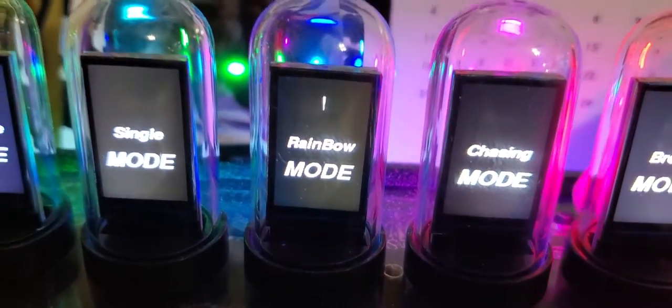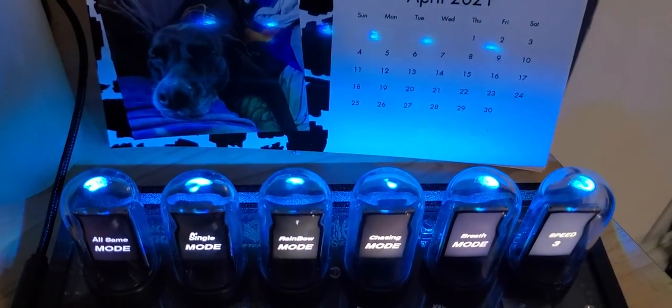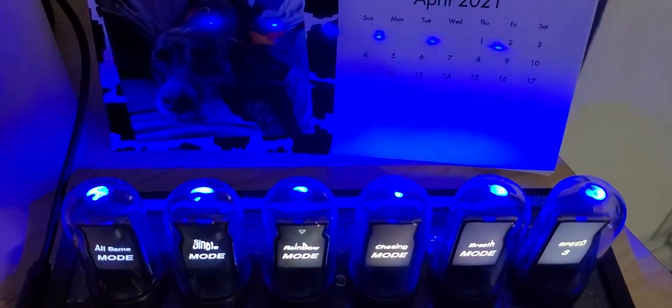Let's see what rainbow mode is. In rainbow mode they're all the same color at the same time, but they go through the various different colors together.